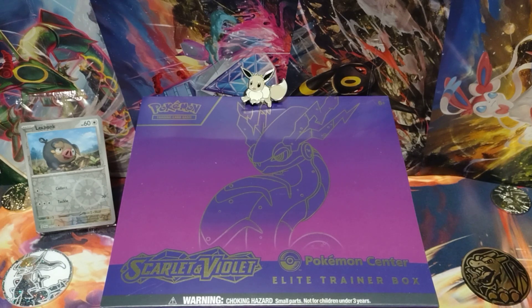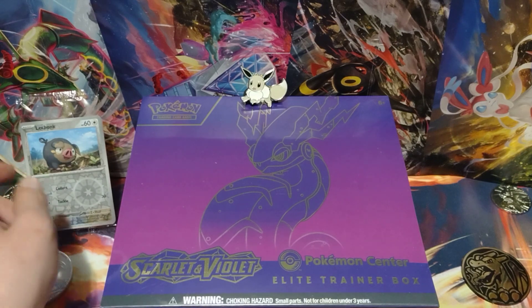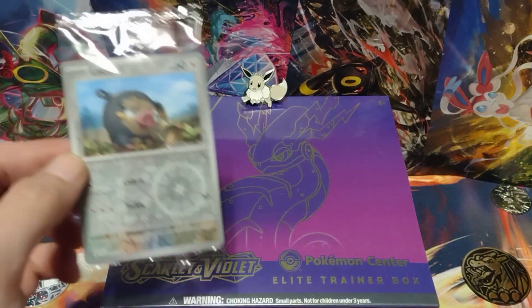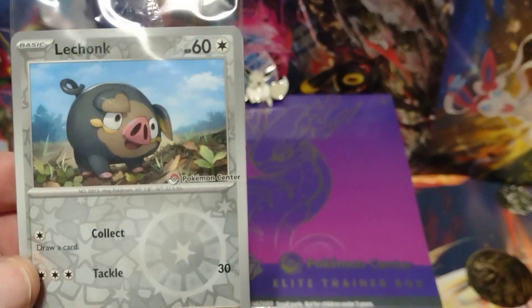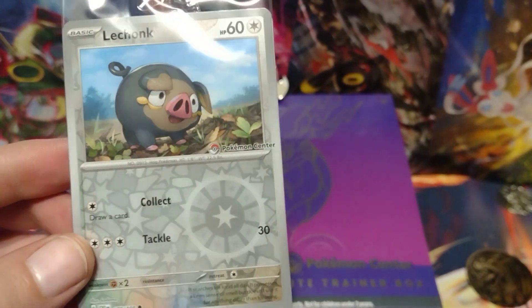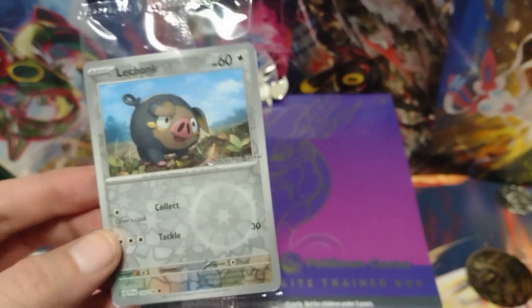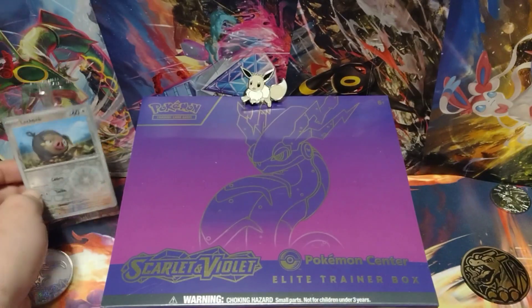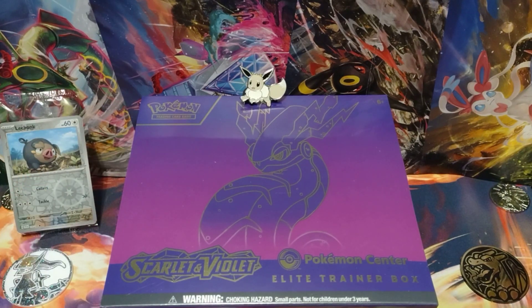As always, I'll be pausing the video and taking out all the packs and promo cards inside the box. But before that, I did pre-order the Elite Trainer Box from the Pokemon Center, so I got the LeChonk Pokemon Center stamped card, which is really cool. I'll be opening up this pack after I pause the video and take out everything else inside. I'll be right back everybody.